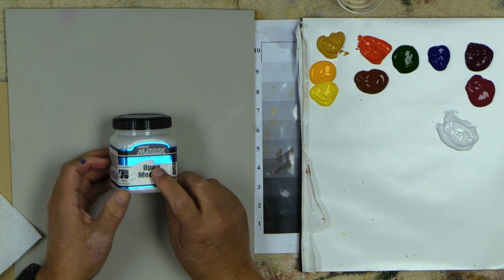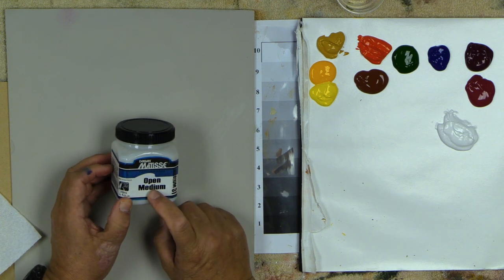It's Derivan's Matisse's Open Medium. What this does is it takes an acrylic, just like an oil, and gives it the feeling of oils. I painted in oils for a number of years, and now I'm an acrylic tonal painter. I've been painting with it and testing it for about eight months now on several different paintings, large and small, and now I'm about to film a whole bunch of instructional videos on its uses.